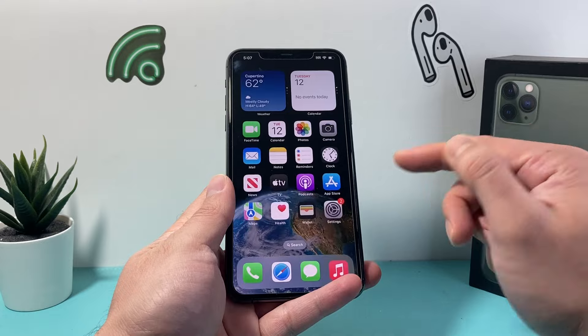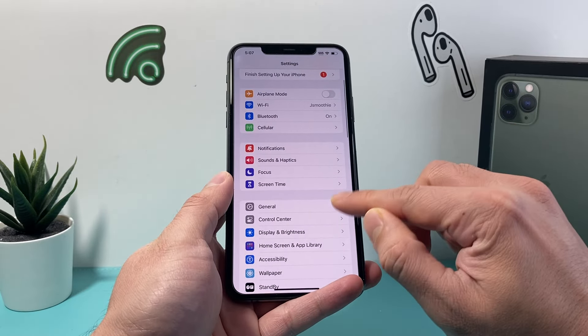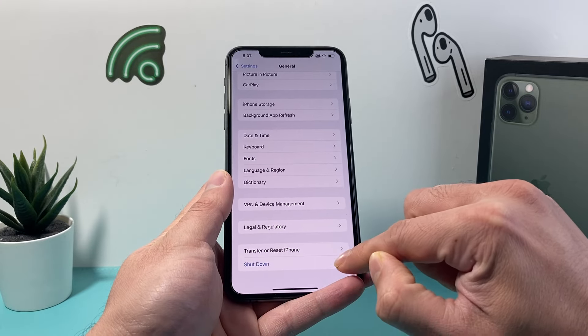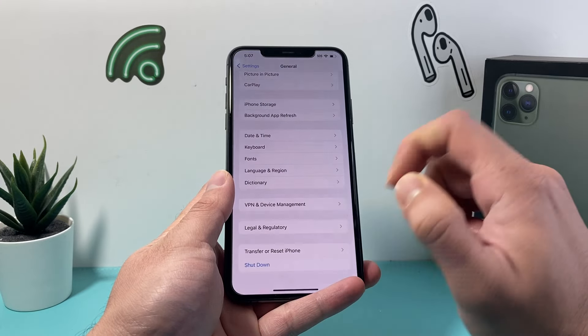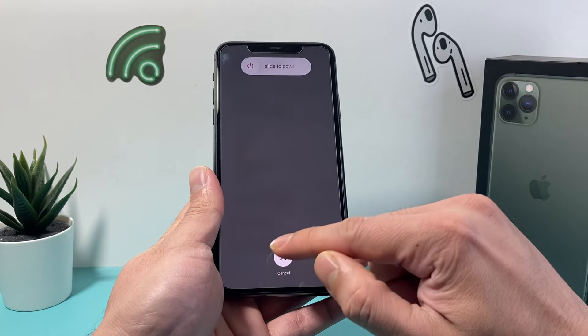Now the second method is by going into your Settings on your iPhone and then scrolling down to General, and then all the way at the bottom in the General page is a Shutdown option which, if you click on it, will also activate this menu where you can slide to power off.